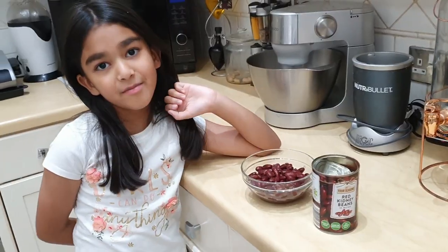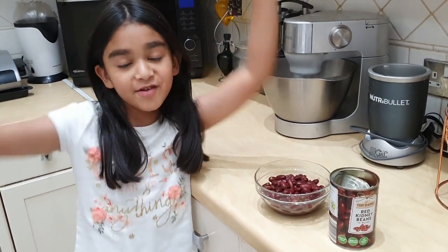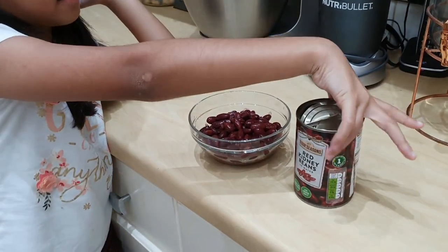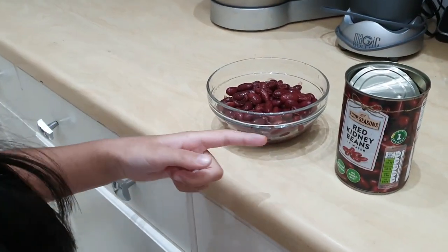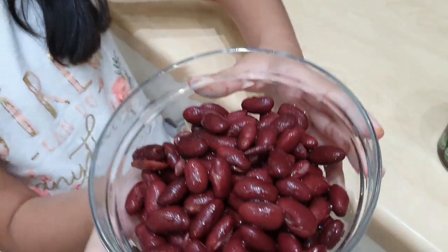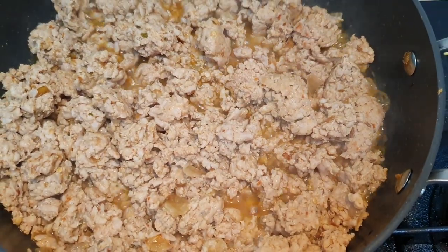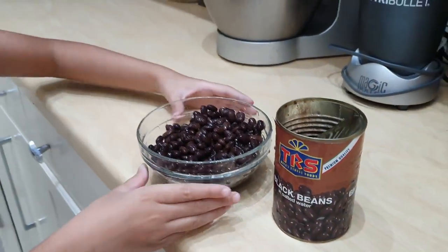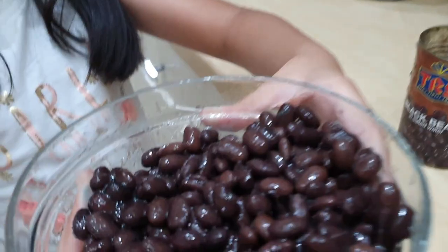My mum cooked the chicken and it's done! Hooray! Now it's time to add red kidney beans, which looks like this. Add one can of black beans, because it's a good one. This is so great.